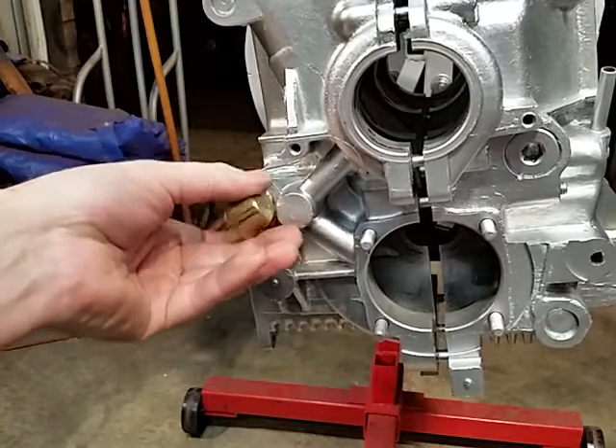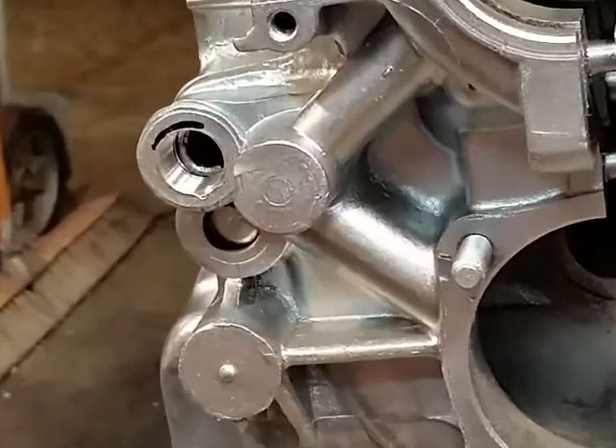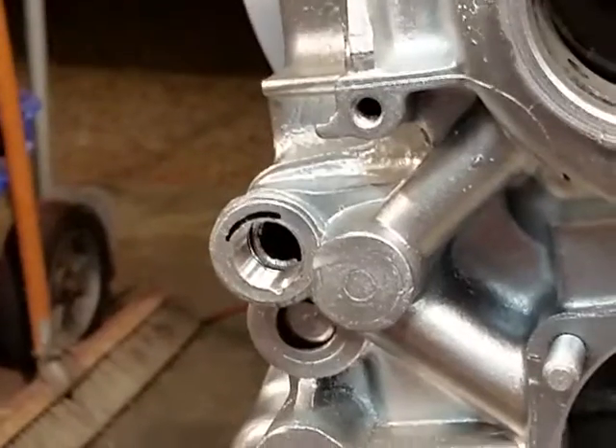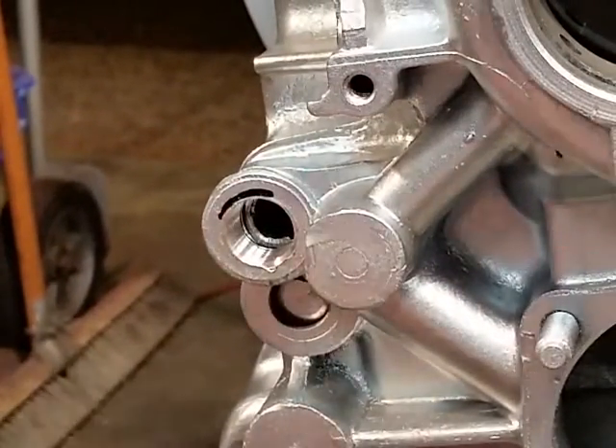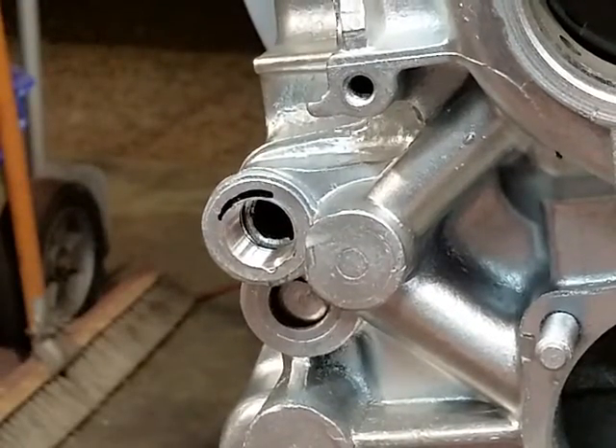He's exactly right on the fact that these cases are so soft. I've seen a number on the Samba where people were even thinking about purchasing a case — they tighten this thing up too tight and they crack it, and then they end up having to weld it. I just didn't want to buy a case that was welded.